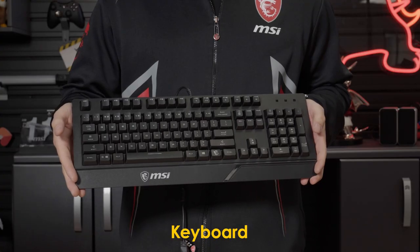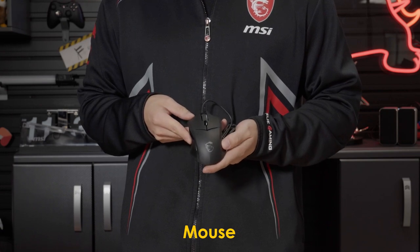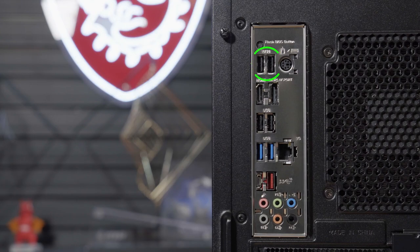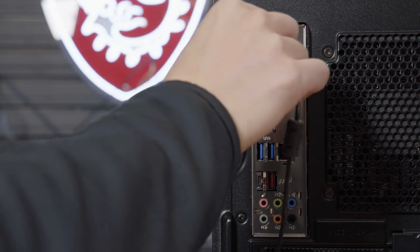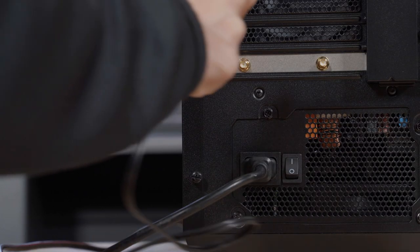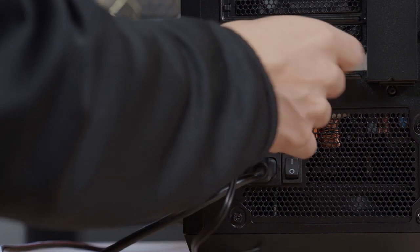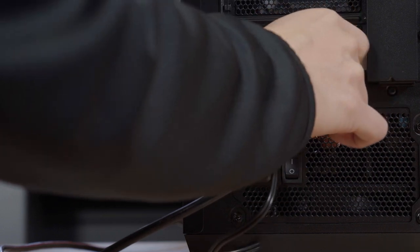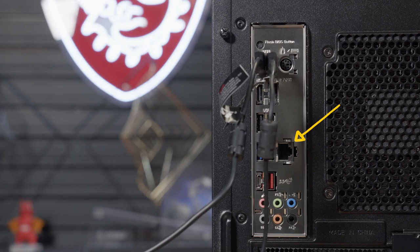Once plugged in, remove the keyboard from its box and the mouse from the packaging. We recommend using the top two USB ports, located next to the PS2 connector. Connect each device individually to the back of the desktop system. If you are planning to use the Wi-Fi built into the Aegis system, you may screw in the included antennas which are found in the accessory pack. Or if you plan to use an ethernet connection, go ahead and plug in the cable at this time.